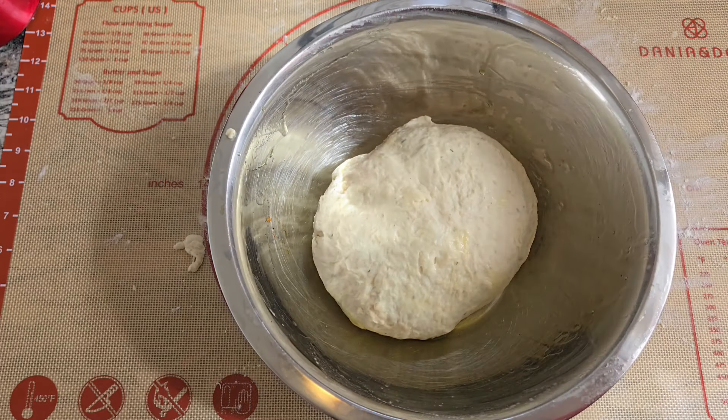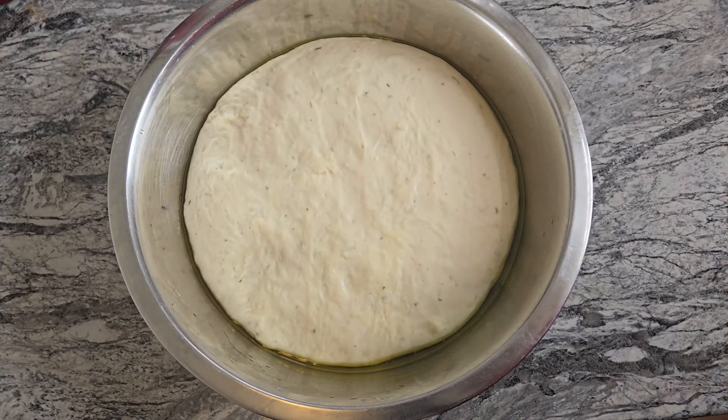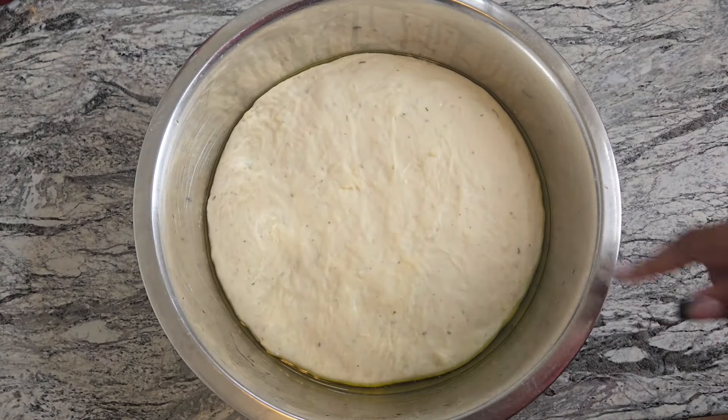Cover the bowl and put it somewhere warm — I normally put mine in the oven. After about 40 minutes it will have doubled in size.